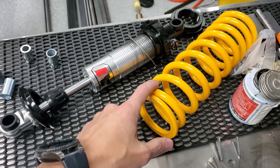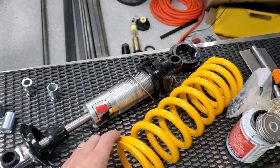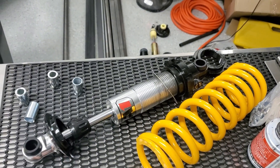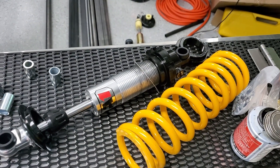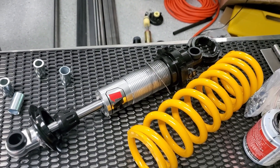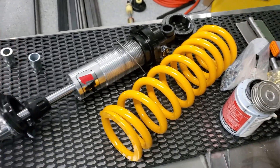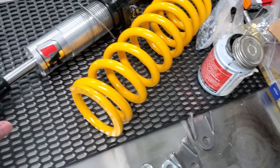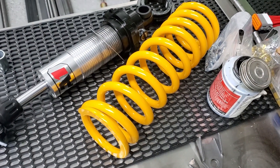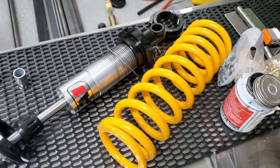The spring I currently had kind of had two problems. One, this one suggested the free length to be 10 inches and this one's more like 11 — so it's just a little too long. I'm sure I could compress it to get it to fit, but the other problem is the diameter is just a little bit larger than this coilover is made for. So I'm going to go ahead and get some new springs.